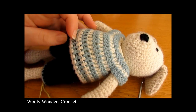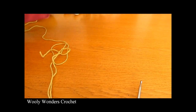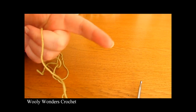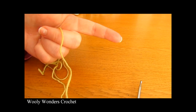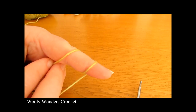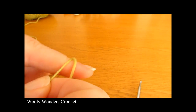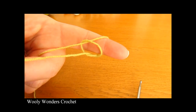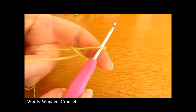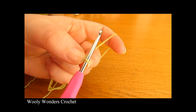We are going to start off by making the little top. To begin the top you want to do a slip knot. Take your yarn and wrap it around your finger once and then twice. Then take the first loop and pull it over the second loop, then take the second loop and pull it all the way over your finger. Take your crochet hook, go in through this space and pull tight. And there you have a slip knot.